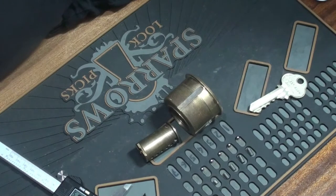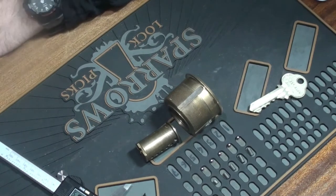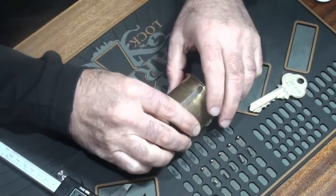Hello there, my name is Michael Maynard and welcome back to Gorilla Picking. We've got a bit of a fun one today.